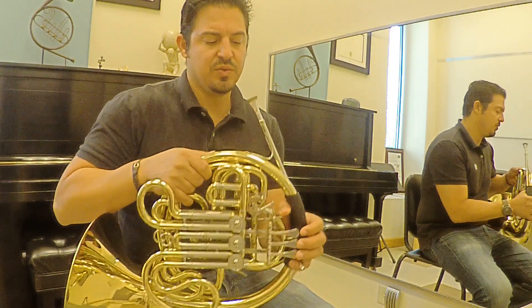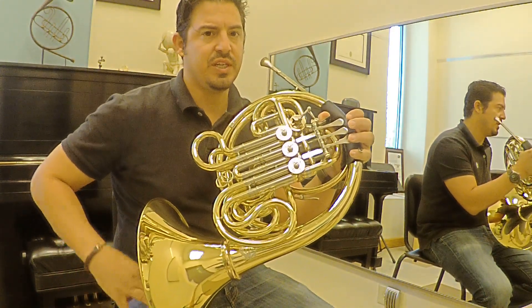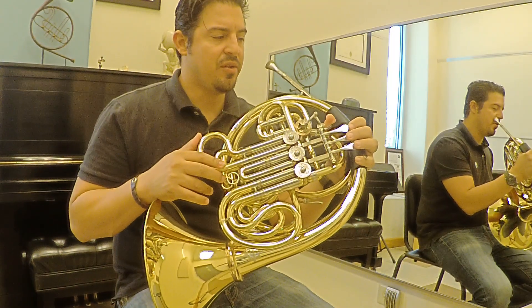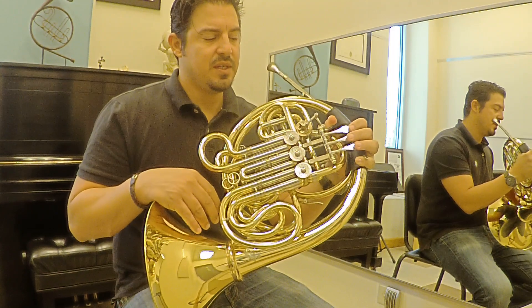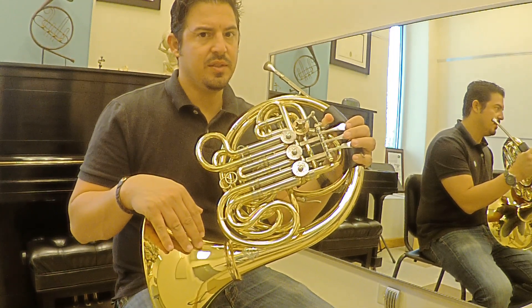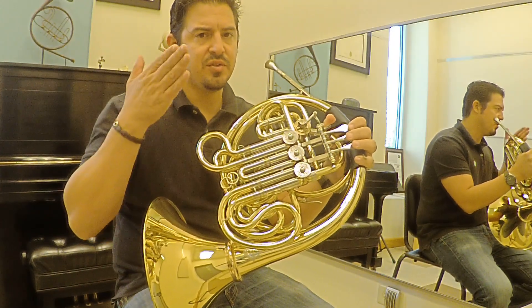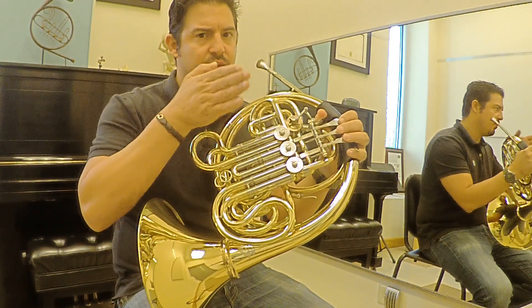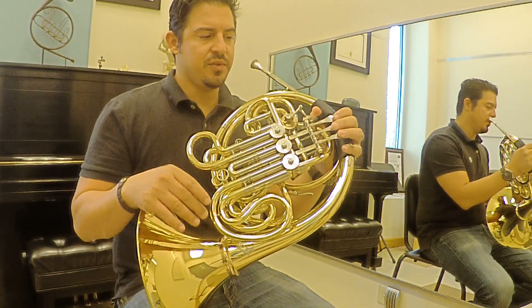The key for me is just to change the fingers without changing anything else in the mouth, and going in half steps. You can go as low as you want and do the chromatic scale, but the important thing is that you keep the air going through all the time.